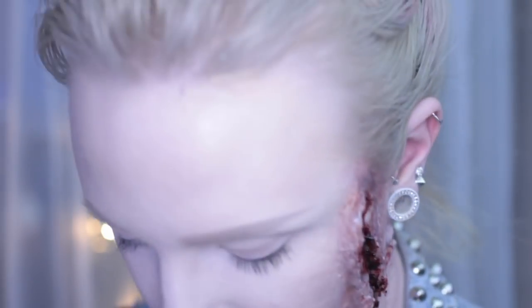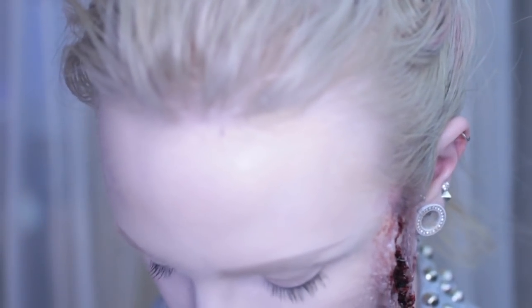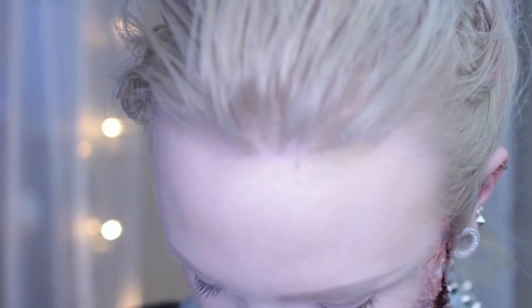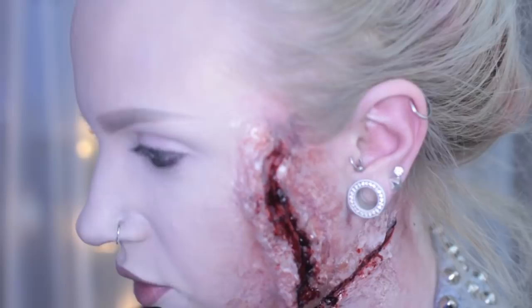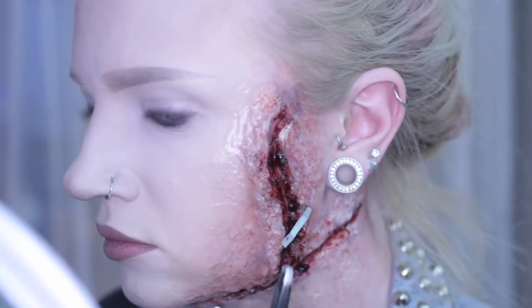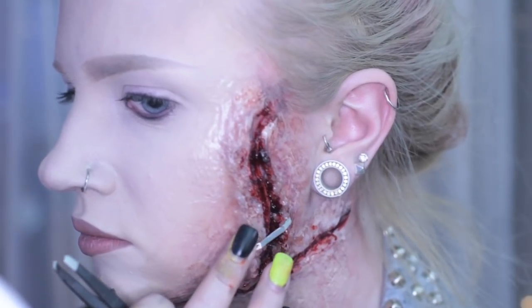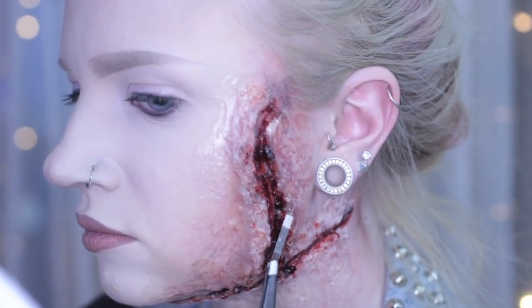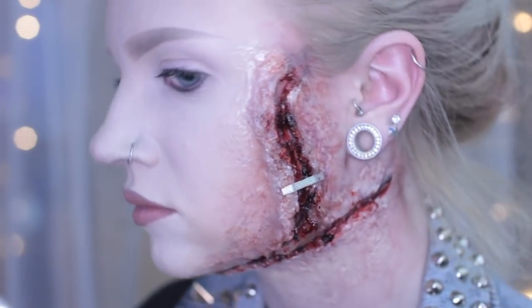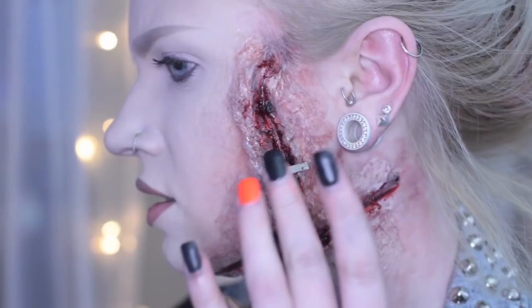That just fell down my shirt. Oh god — I feel like I'm playing Operation right now. Holy shit. Is it water on the knee? No, it's staples and spirit gum down my bra. Oh my god, it worked!